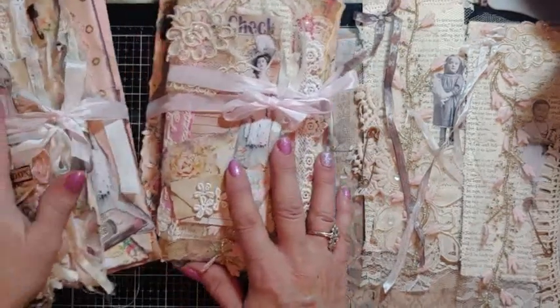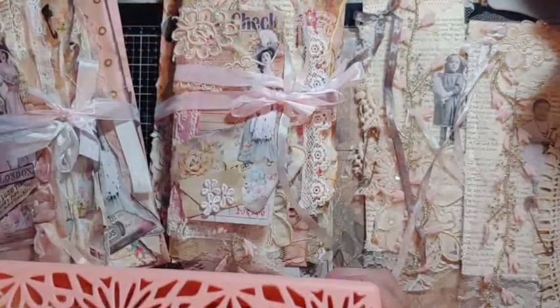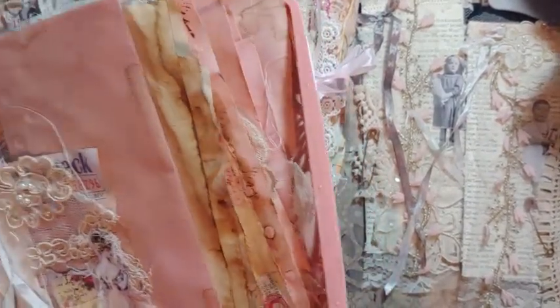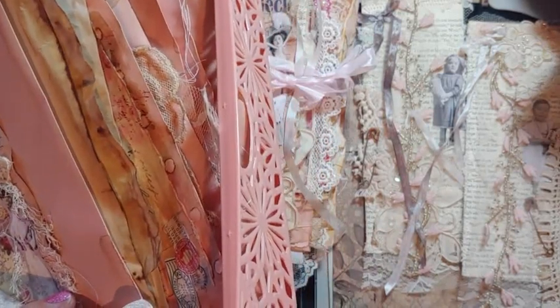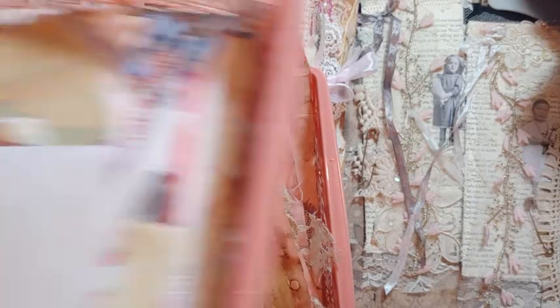I did find these really neat trays. Let's see if I can put them up this way. These trays — they were peach at the dollar store. I can't believe all the measuring I'm doing this week for you ladies. These are about two and a half inches deep.